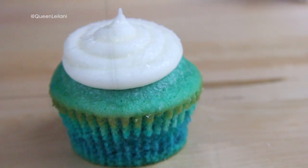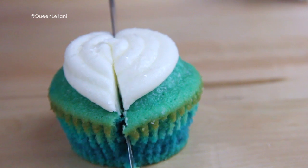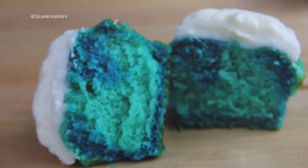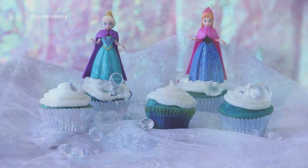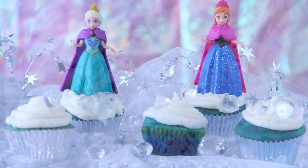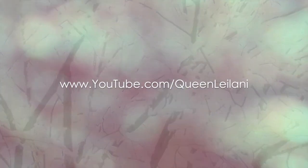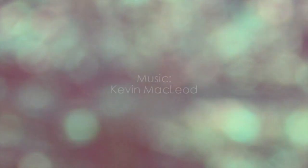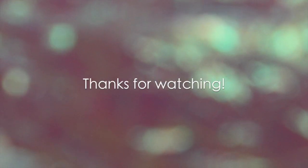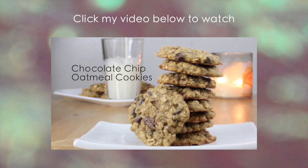I hope you guys liked this tutorial. If you end up doing something like this or something similar, please share your pictures or videos with me via Instagram or Twitter at Queenly Lonnie because I'd love to see it. I'll be sure to leave additional information pertaining to the full recipe in the description bar below. If you guys have any suggestions of video ideas you'd like to see me do, please leave your suggestions in the comment section below. Until next time, thanks for watching and I'll see you all in my next video.